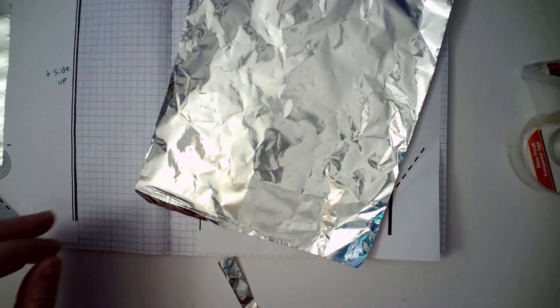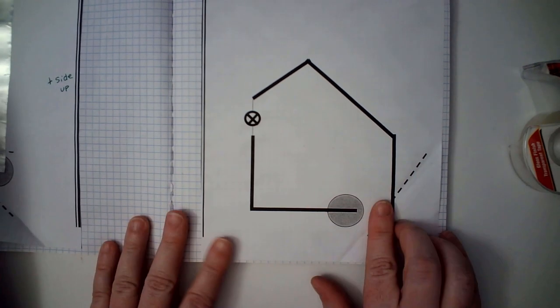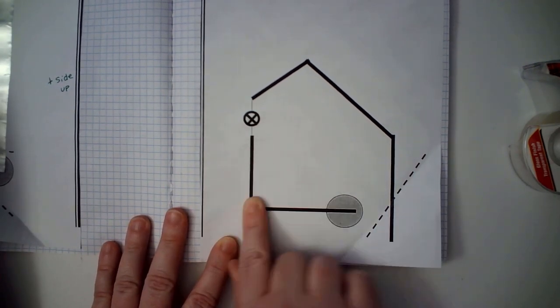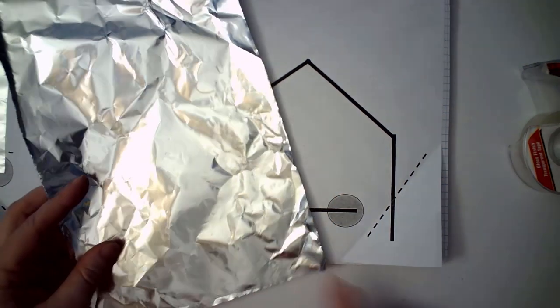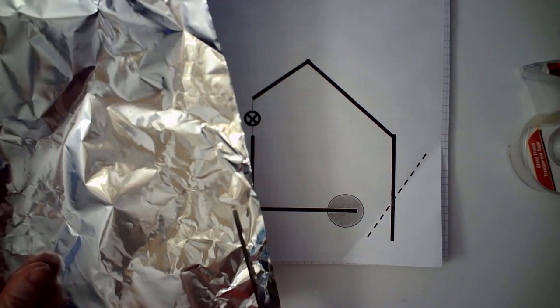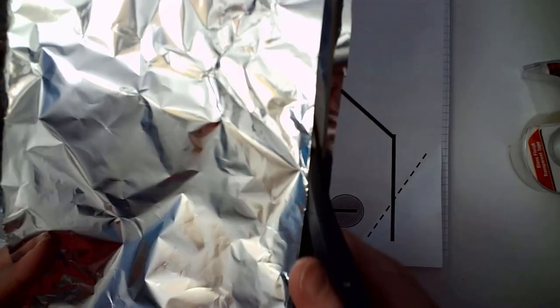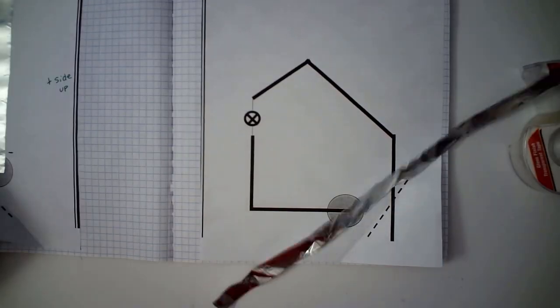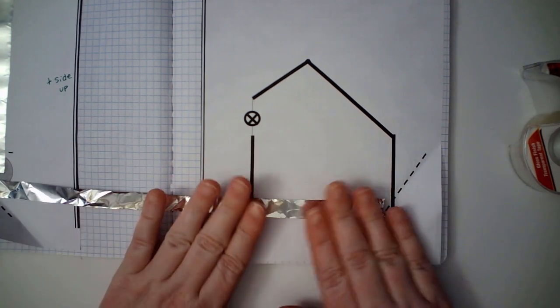We're going to cut a strip because we're going to tackle this corner first. The strip should be about as wide as your finger. Go ahead and cut it, and try to cut it as straight and smooth as possible.